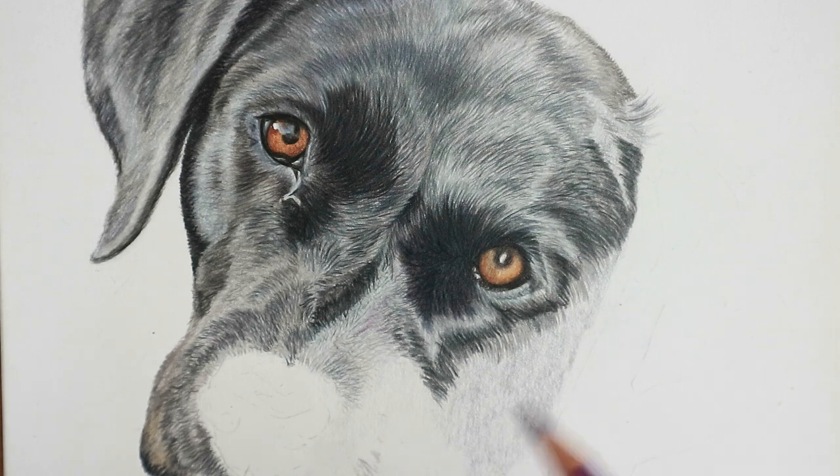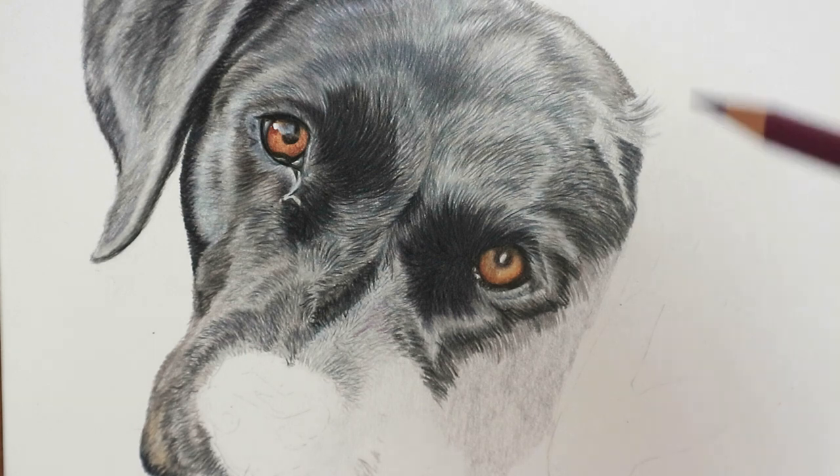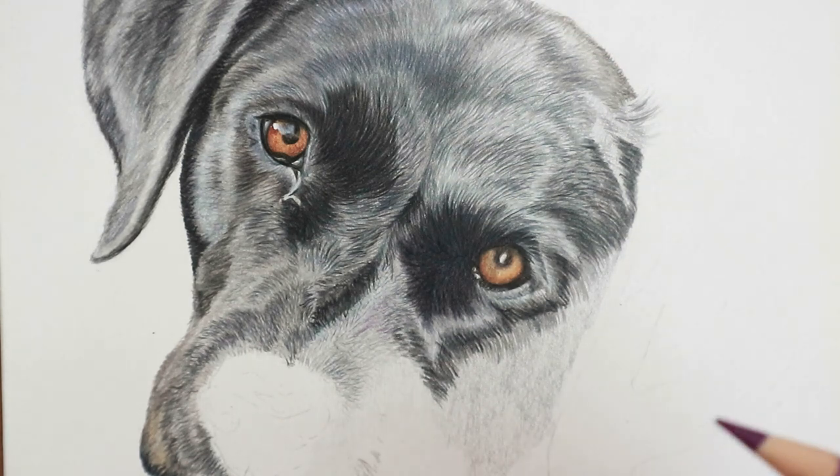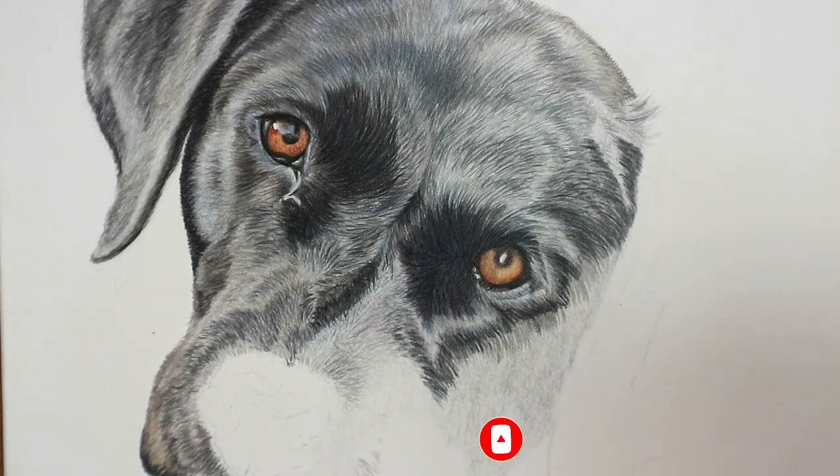I thought I'd make this quick video to talk a little bit about black fur. It's always a bit tricky and I think it takes a lot longer than people realize, because sometimes when you look at a reference photo you think it's a black dog and you can just put lots of black and maybe a little bit of gray. But what happens is if you just lay black down — and a lot of artists have said they've heard it's not a good idea to use black — black can be made up from lots of different colors, otherwise it looks flat.